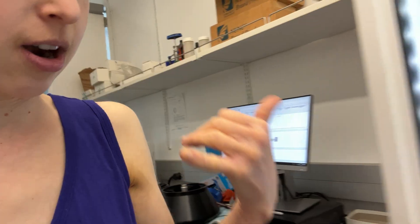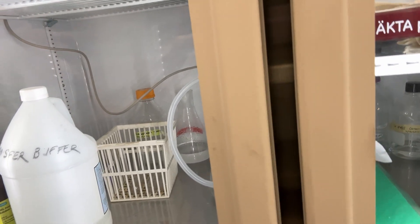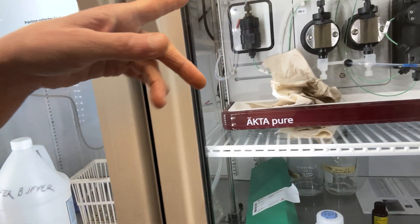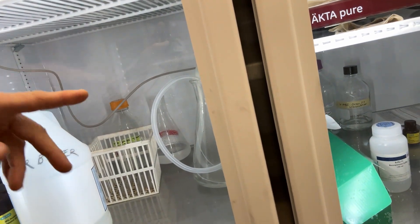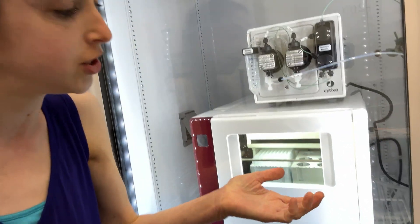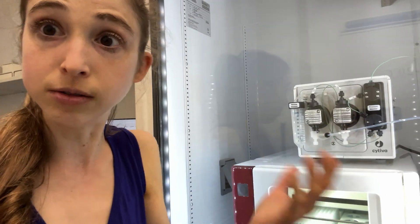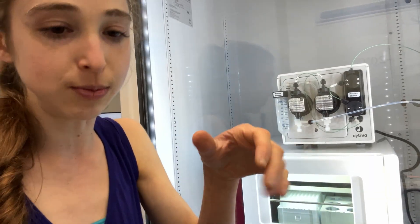Conductivity is really good to monitor in terms of making sure that the mixing is actually going well. Down here is the waste - you want to make sure there's actually liquid dripping out of the waste. There's also an outlet line that you can use if you want to run your flow-through through the outlet and collect it separately, or you could collect it in the fraction collector. Often what I like to do is have 50 mL tubes for the washes where I don't think my protein should come off, and then use the fraction collector plates when I have smaller volumes to collect the actual samples I care about.